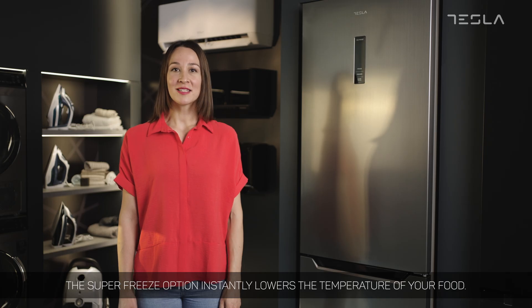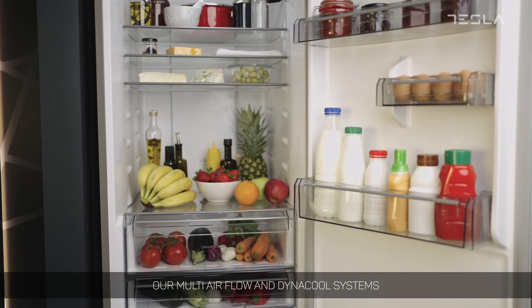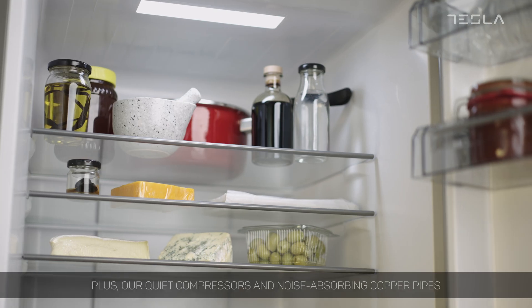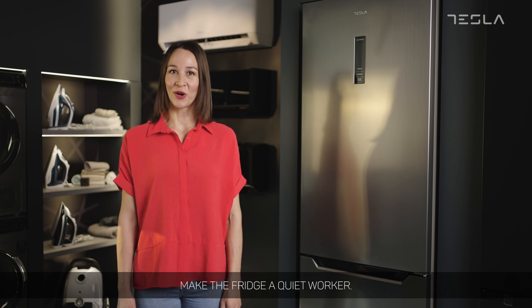The super freeze option instantly lowers the temperature of your food. Our multi-airflow and dinacool systems evenly distribute air throughout the fridge, keeping it at an ideal temperature throughout. Plus, our quiet compressors and noise absorbing copper pipes make the fridge a quiet worker.